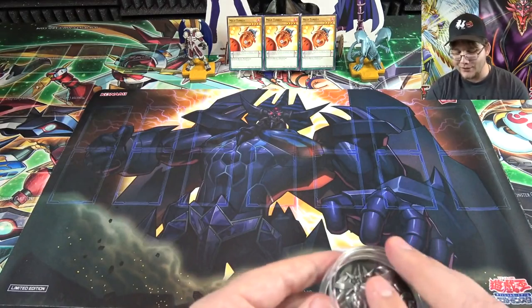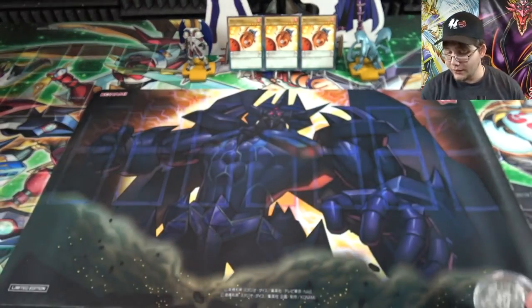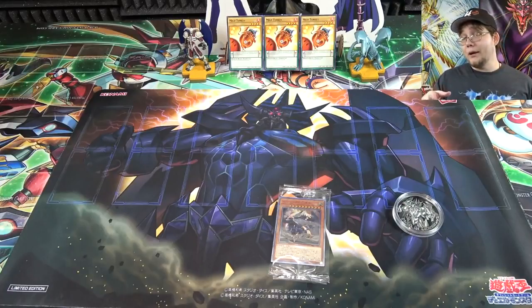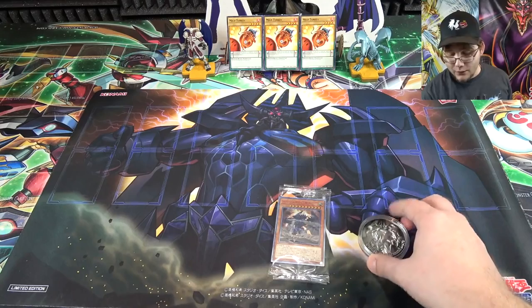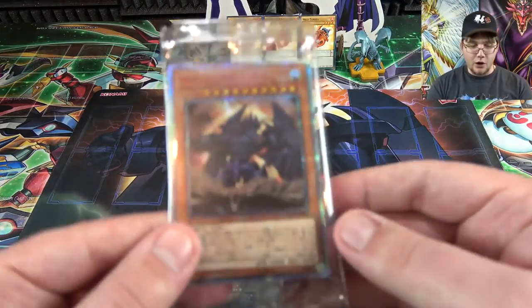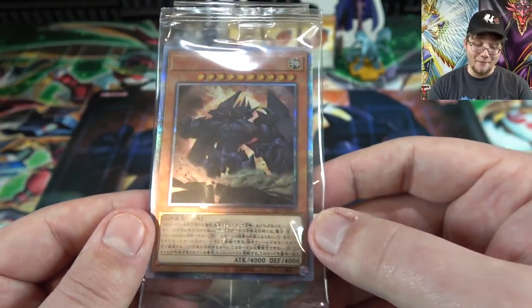Konami, I don't know if you watch any of my stuff, but you've got to make one of these for Slifer — he does have the Dark Side of Dimensions artwork — and also make one for Ra, because Ra didn't get a new artwork from that. All three God cards, you only have three of them, so make something like this for all of them. Also, Christmas is on the way, so this could be a really good gift for anyone who loves Yu-Gi-Oh! It works for even US players — the only thing is the card is in Japanese.